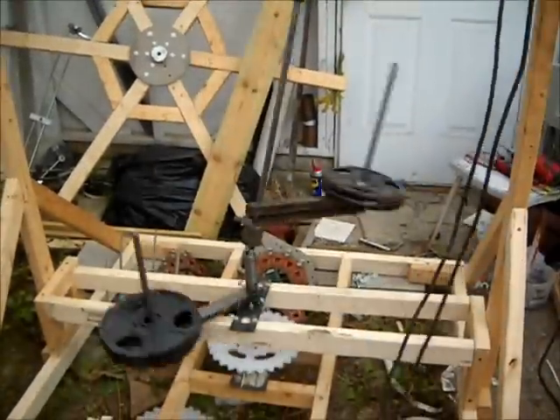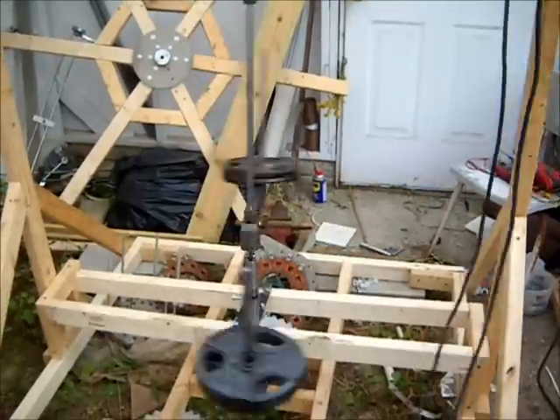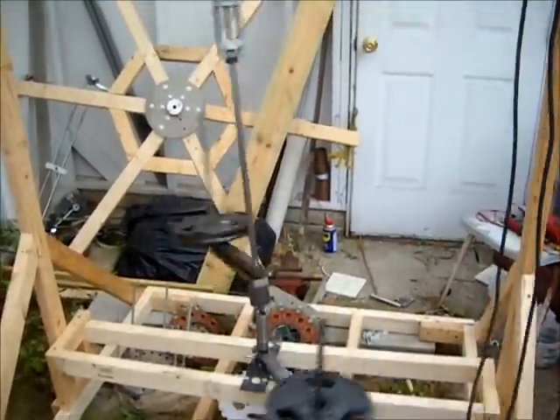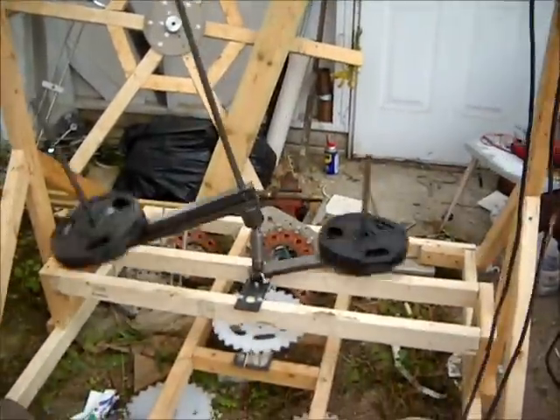Basically the device is in operation. I would like to have a heavier weight at a slower RPM, and I think that will produce much safer results.